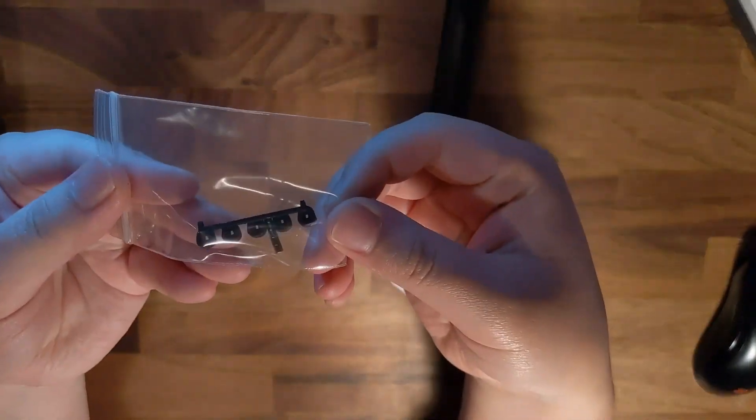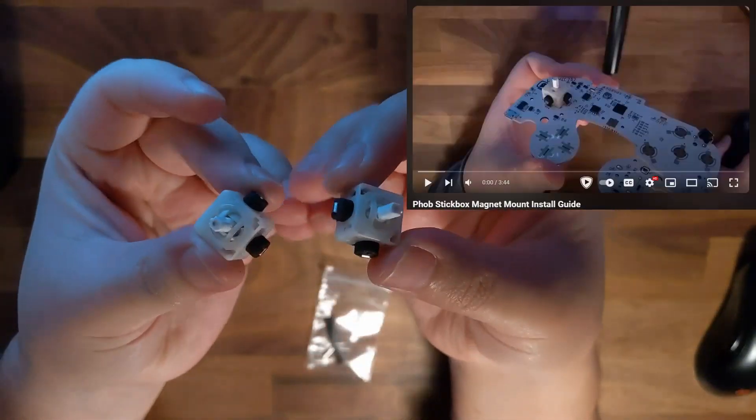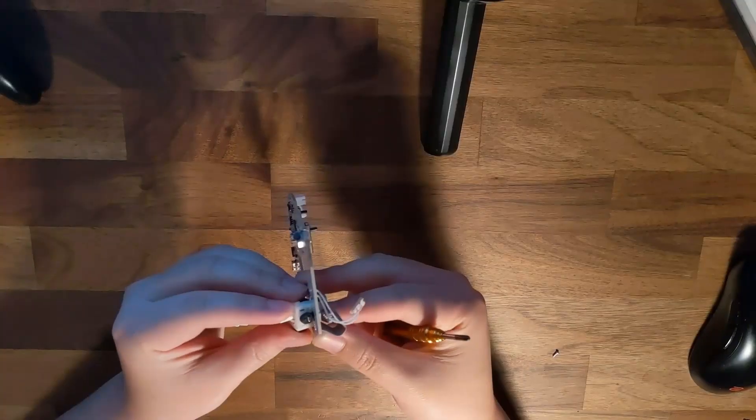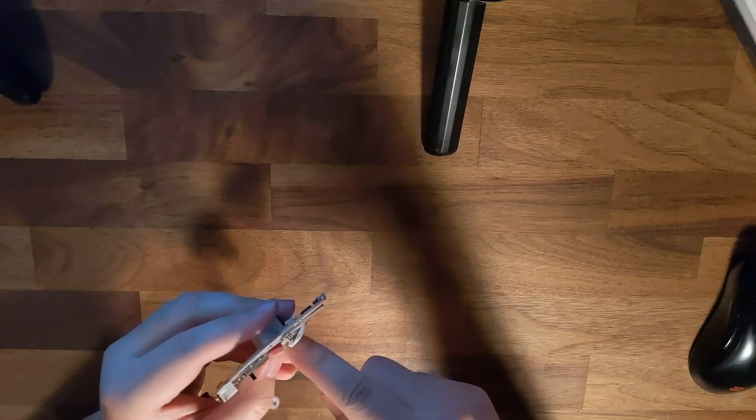Firstly, we're going to need to get these magnets mounted on the stick boxes. If you don't already know how to do that, check out my other video and come back. Install your magnet-mounted stick boxes using the four tiny screws and install them right into the board.